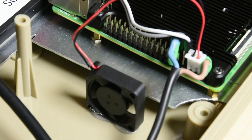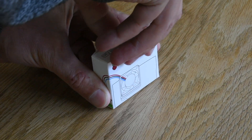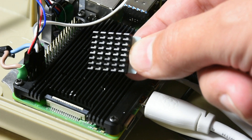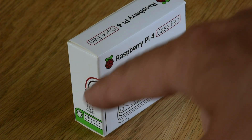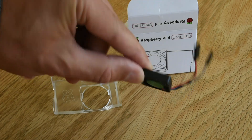The heatsink for my Pi already came with a fan, but it was unregulated and hence loud and annoying. The Pi Foundation released an official case fan that can be regulated. It also comes with a heatsink, but mine is already much better and also supports the cooling of other components. The instructions on which pins to connect the fan to are printed on the box.